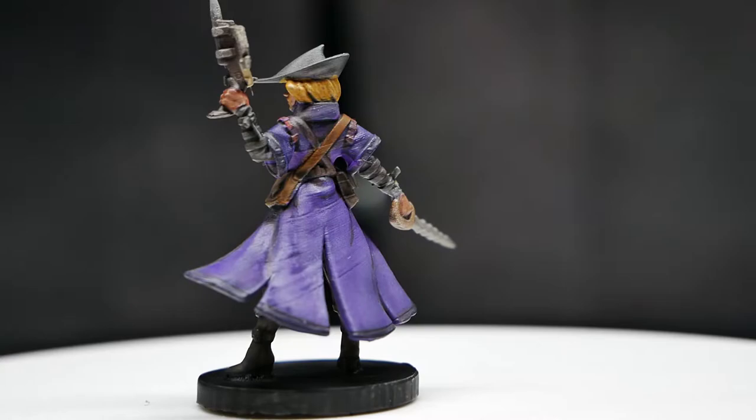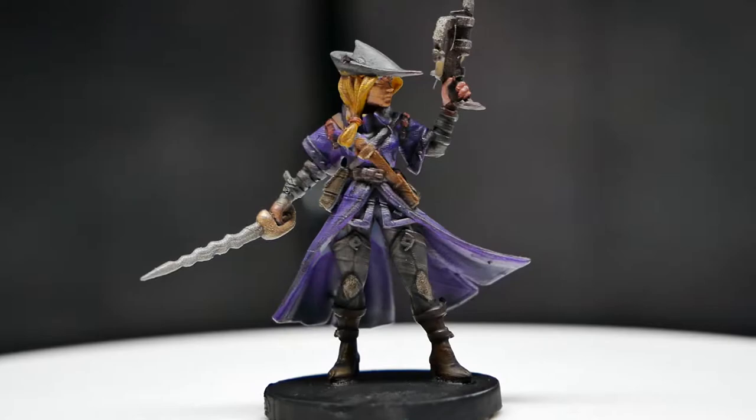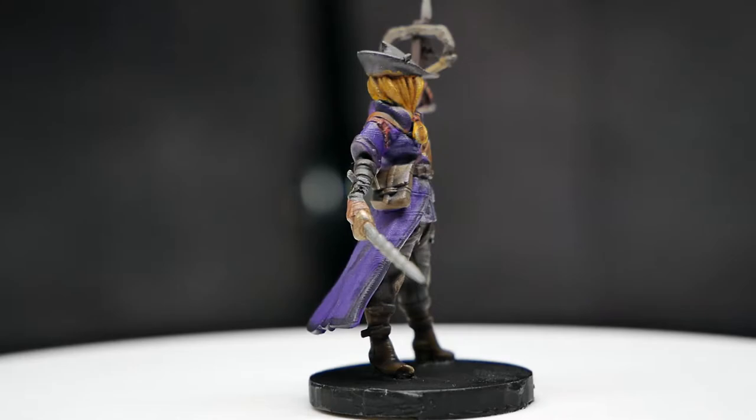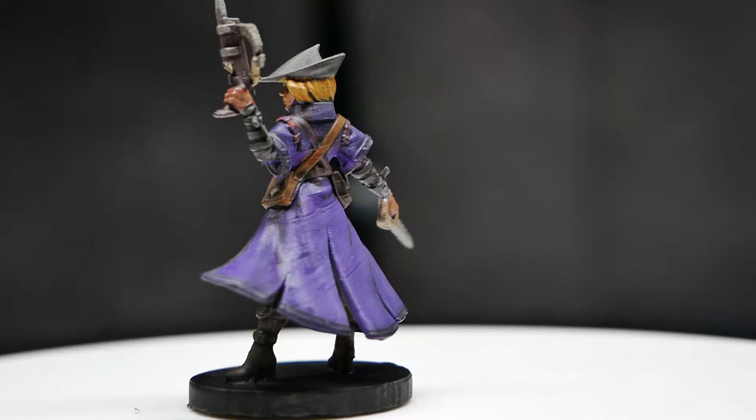I then started getting into mini painting. Painting minis and painting Gundams have a lot in common, but also a ton of differences - most obviously the size. In learning how to properly paint minis, I got extremely intimidated by how spectacular people can paint.